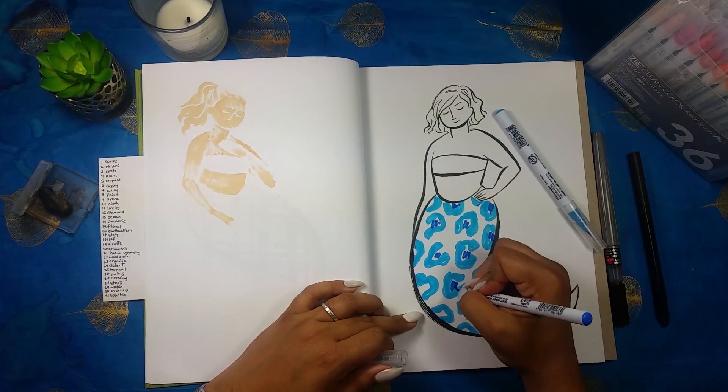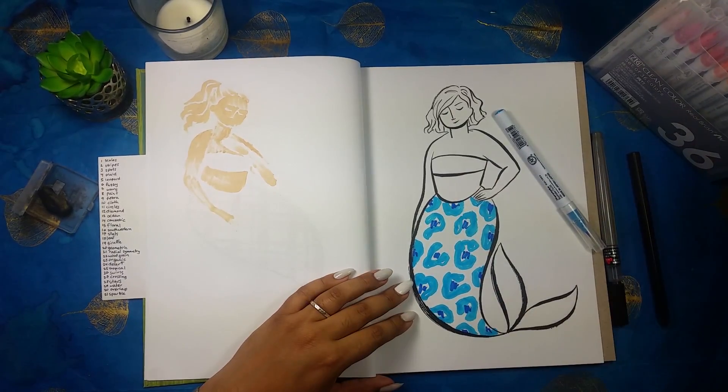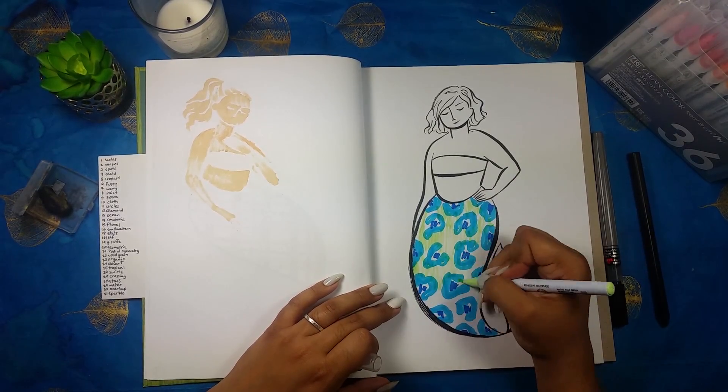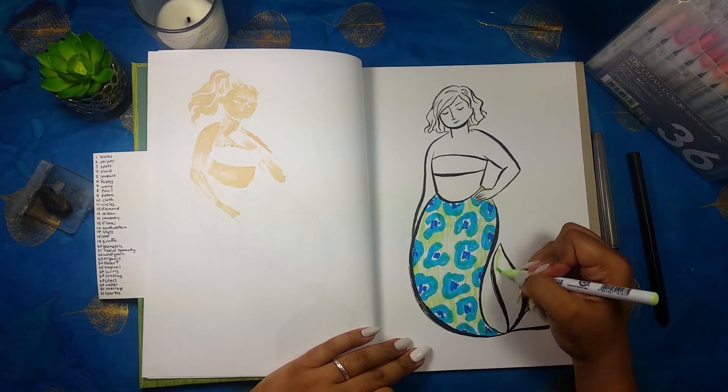I originally thought pink, but I realized I did pink yesterday so I wanted to change it up. It might have been interesting to do shades of green, but it might have read more as scales than leopard print.